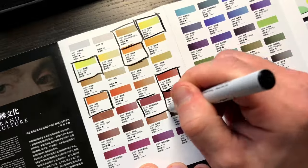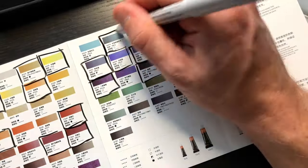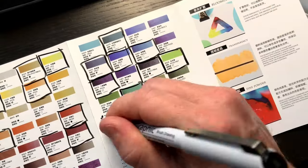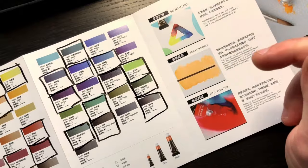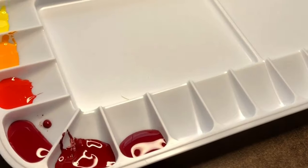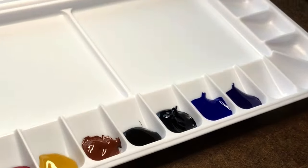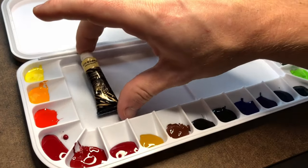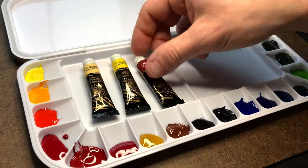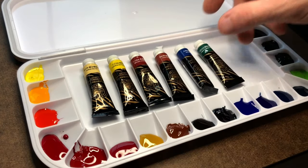I went through and circled everything I have in my set. The writing is all in Chinese, which is fine, I just don't speak or read Chinese so I'm using it as a quick reference for the future. This is the palette I use and I only have room for 18 different colors, so I excluded six colors from my palette. I did still swatch them — I just thought there was probably a little bit of overlap with those six colors between the others available.